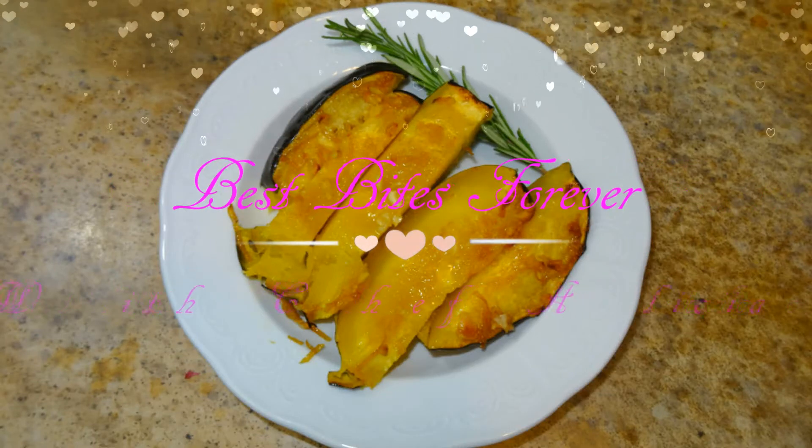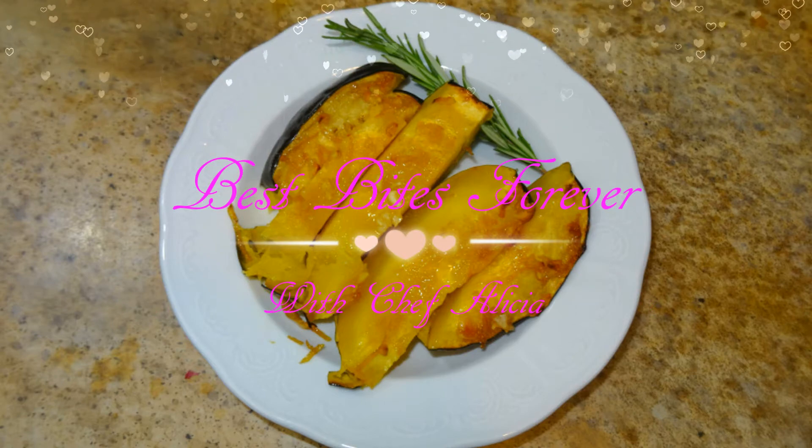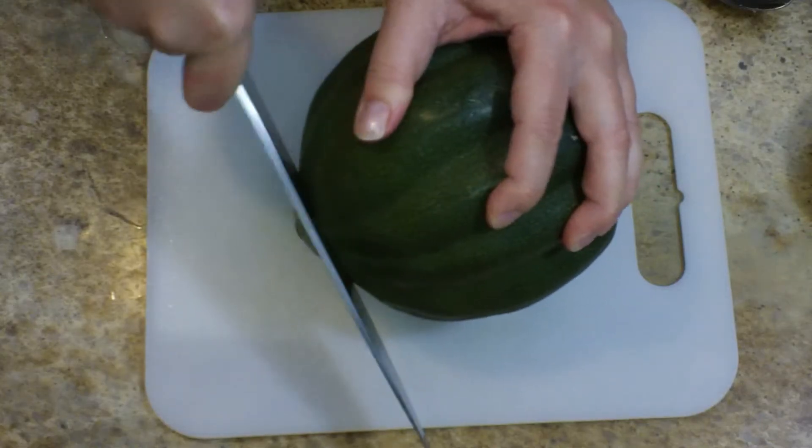Best bite forever! Hey everyone, I'm Chef Alisha and in this video you'll learn how to make this roasted acorn squash with garlic and brown sugar.